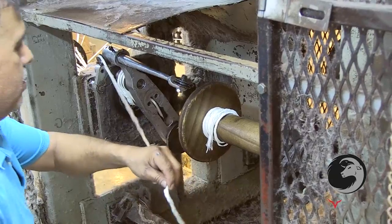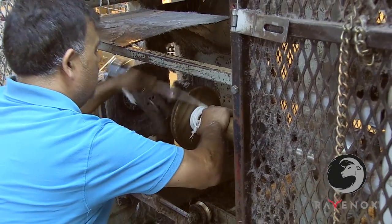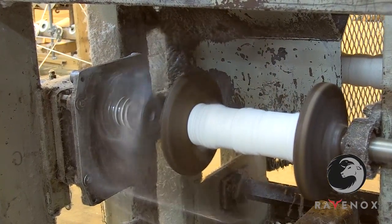Every step of the rope-making process is monitored and managed by our expert rope makers who have been in the business for more than 20 years. They ensure that the process runs smoothly and that all rope is top quality.